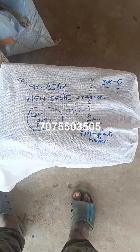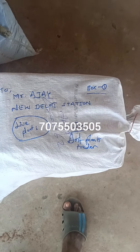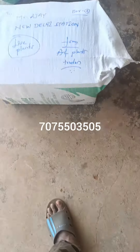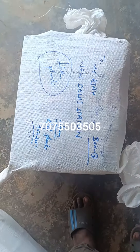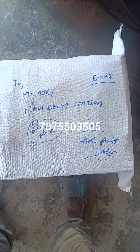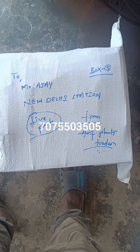Thank you Faruk. Now we have packing. Box number 1, 2, 3, 4, 5. Total 5 boxes. Thank you.